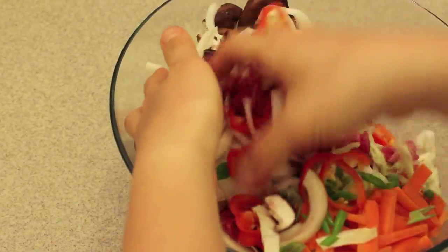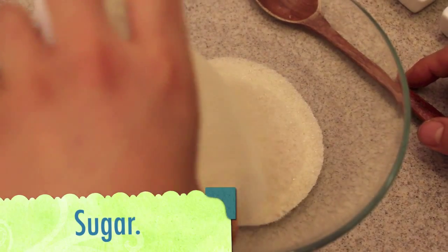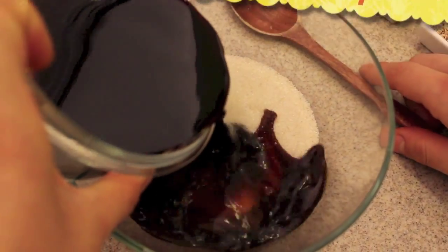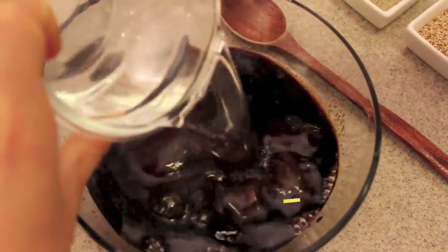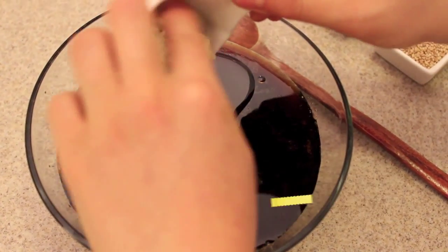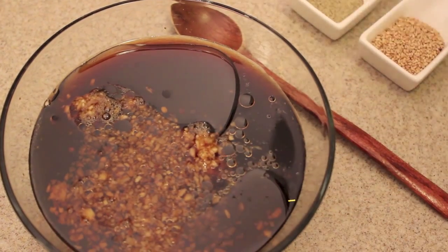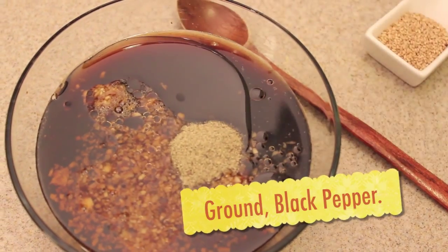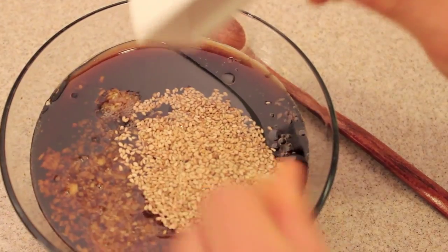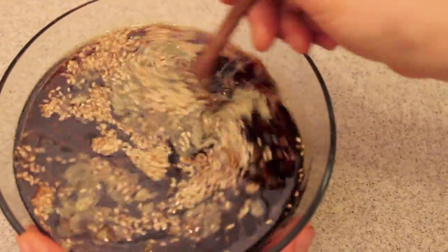Now it's time to make the delicious marinade. In your bowl you're going to add sugar, soy sauce, water, sesame oil, garlic, ginger, salt, ground pepper, and sesame seeds. Then with a spoon, mix it all up until it's well combined.